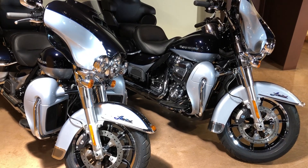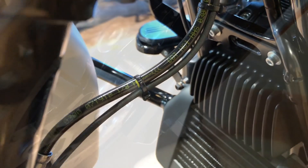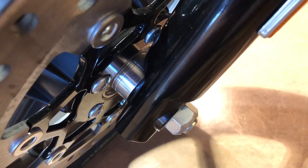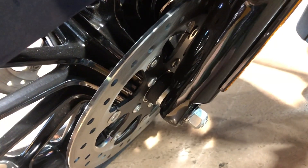And now for a quick Harley review — showing examples of ABS and no ABS on Harley-Davidson motorcycles.